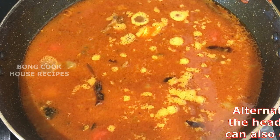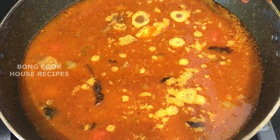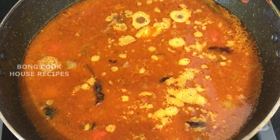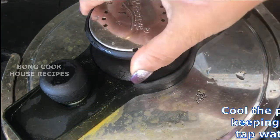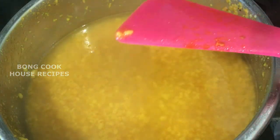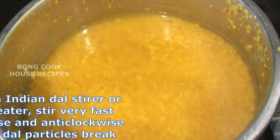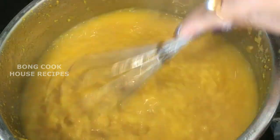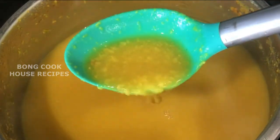Note: instead of cooking the fish head curry separately, you can also cook it along with the dal. However, when you try to beat the dal, the fish head breaks more and nearly vanishes, and the dal doesn't look as pretty. While the fish head curry is cooking, cool the pressure cooker under running tap water and open it. Press a dal particle — if it crushes easily, it is done. Using an Indian dal stirrer or egg beater, stir very fast clockwise and anti-clockwise till the dal particles break and the dal becomes a thick soup.